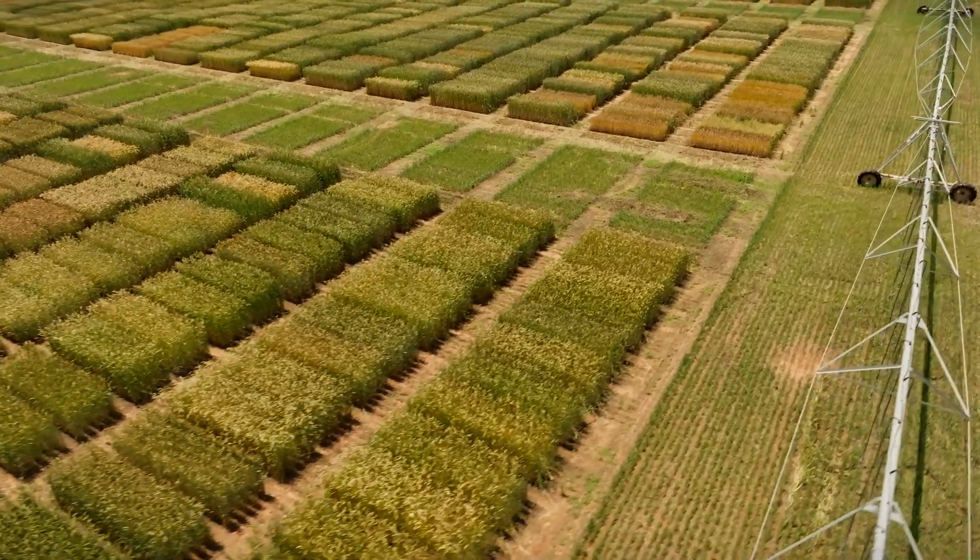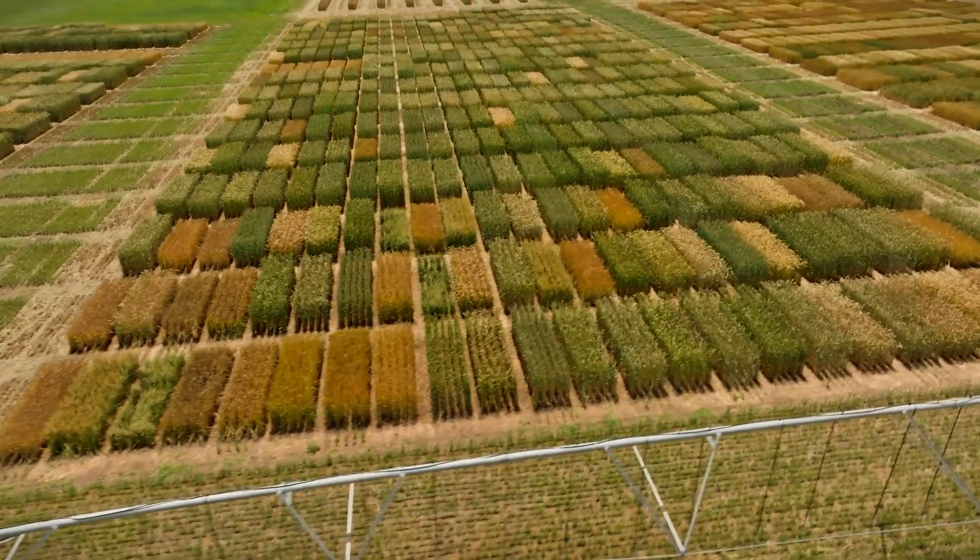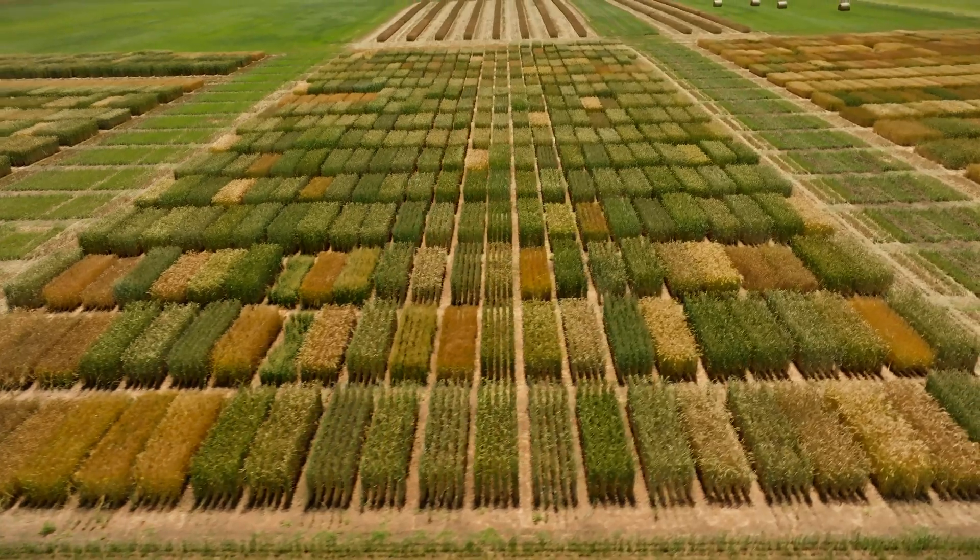You only have so many acres to work across as a farm, a feedlot, or whatever. If we can bring you more tonnage on that acre, that actually saves you money in the long run, because our hope is we can provide more so they can use less in other areas.